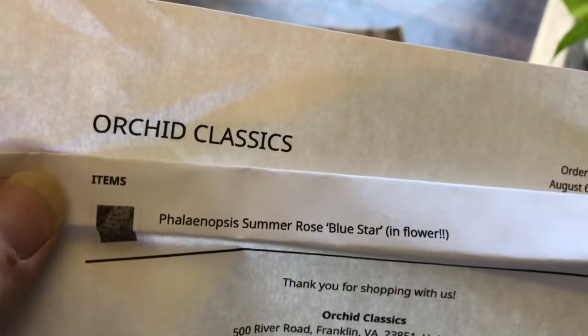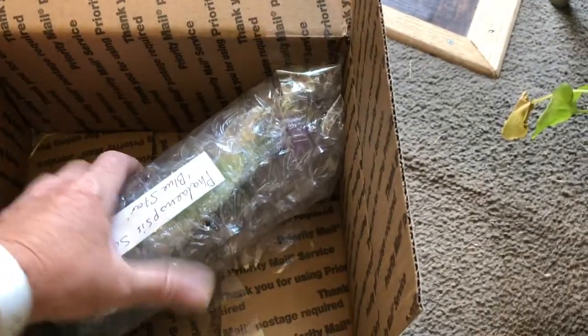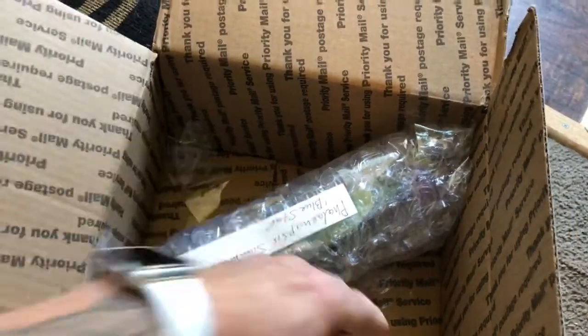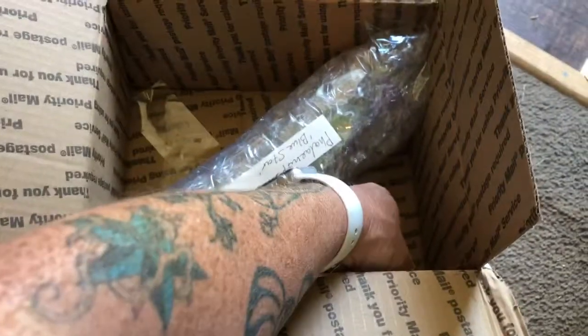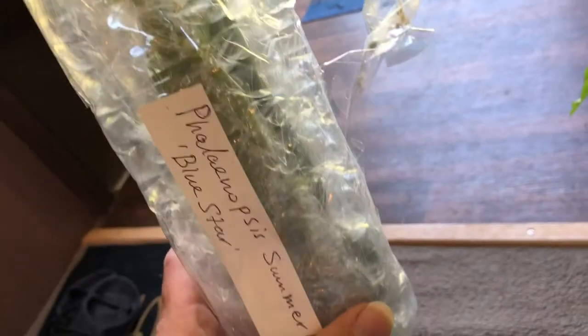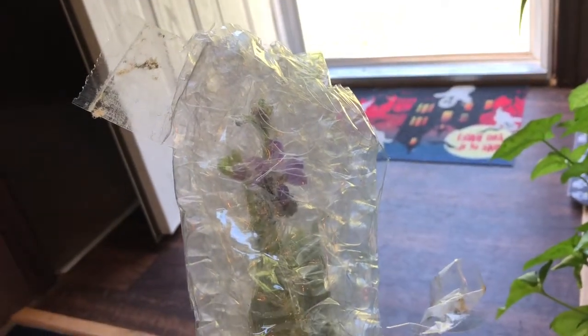You can see that's what I got. It's really well packaged in here. Let me get it unwrapped and I'll bring you back in just a few.